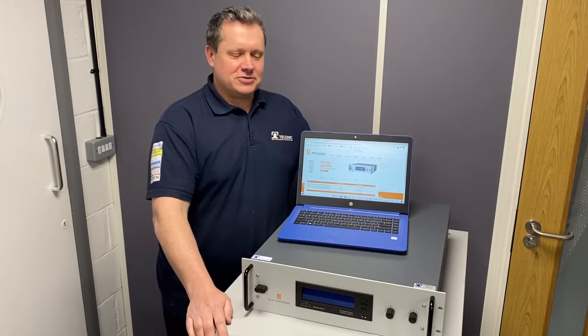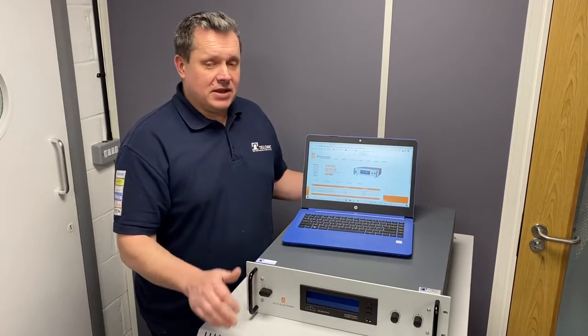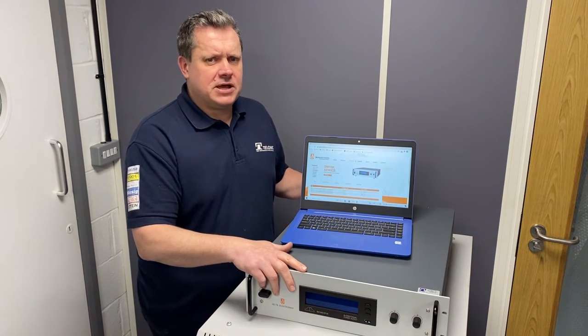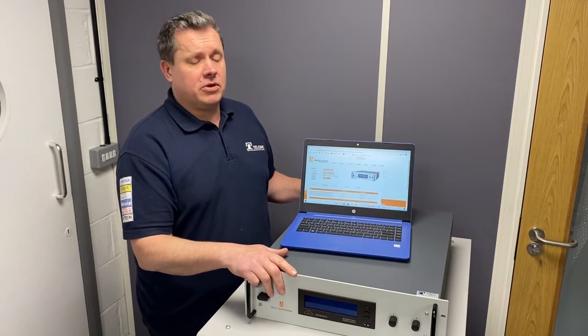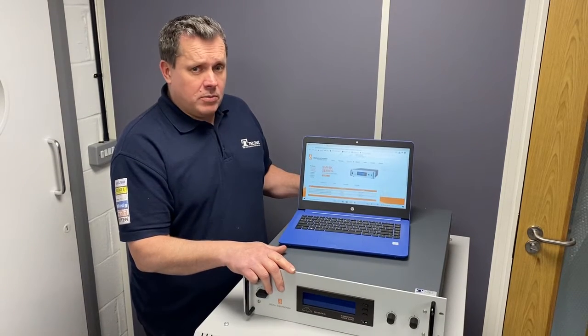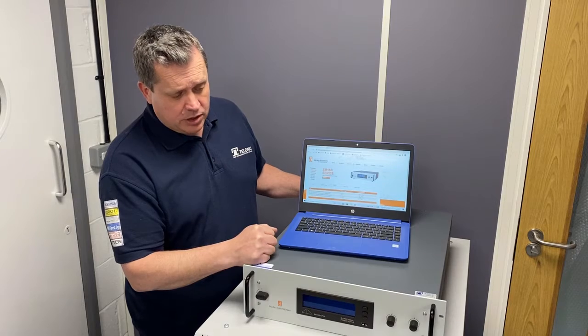Hi, I'm Doug from Talonic Instruments. We're the authorised representative for Delta Electronica in the UK. Delta make some really nice power supplies ranging from a few hundred watts all the way up to 900 kilowatts. We're going to look at the firmware update and we're going to do that on one of these Delta's 15 kilowatt units.